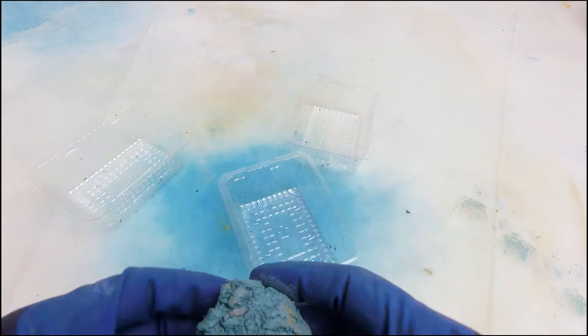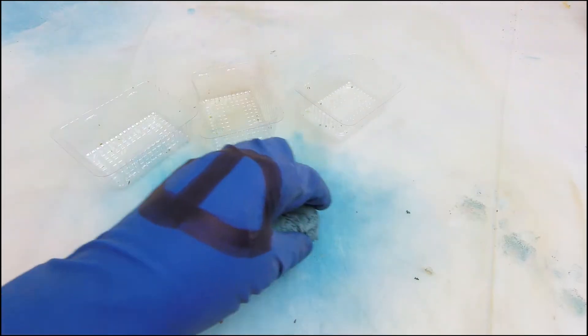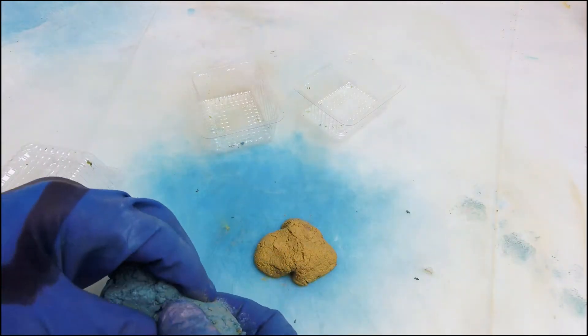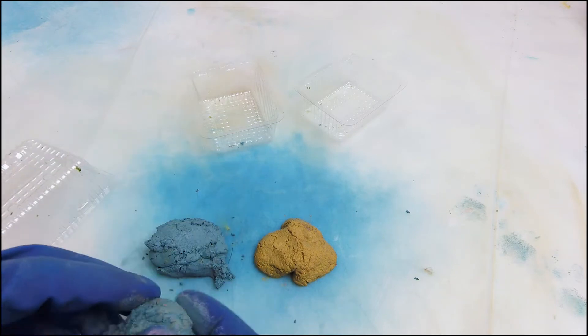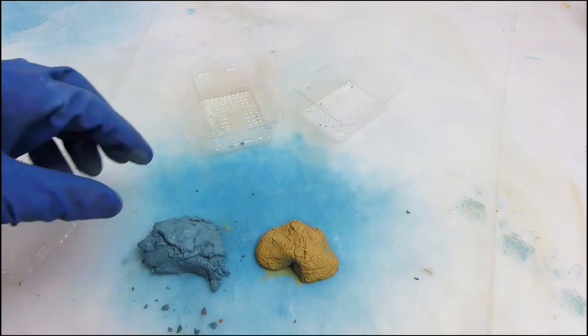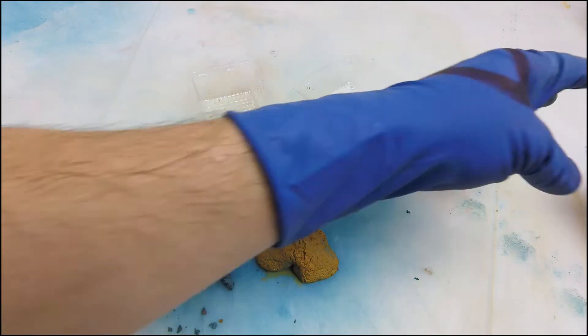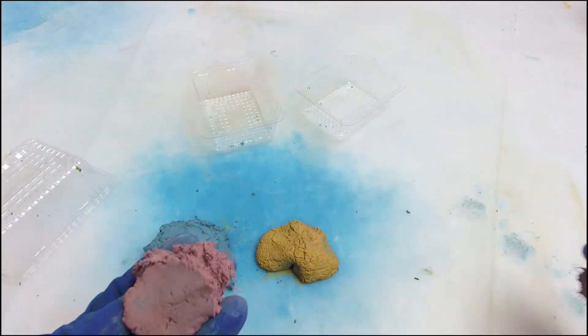I've got concrete already mixed, so I'm going to drop a lump in. I've got some yellow — let's make them all the same size. I've got some teal, about the same amount. And I've got this cool pink — let's get that the same too.